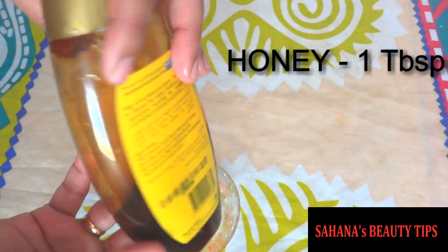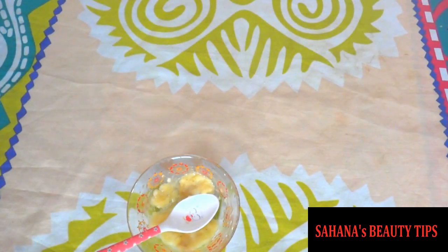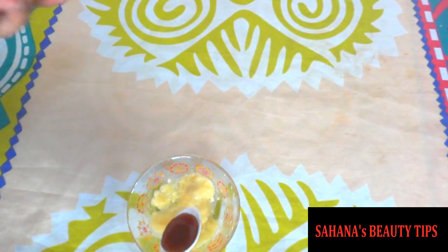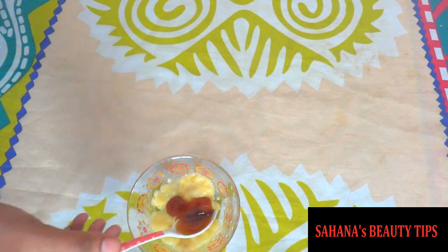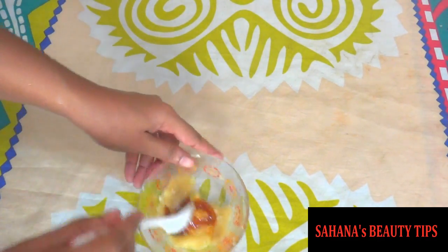Then add honey, one tablespoon. Honey is a natural bleaching agent. Dark spots and acne scars fade. Complexion improves and open pores also tighten.